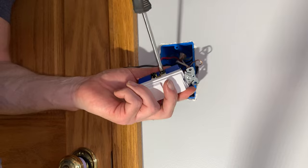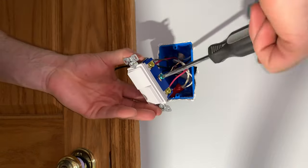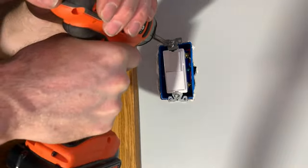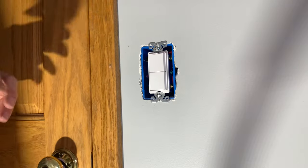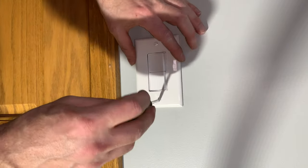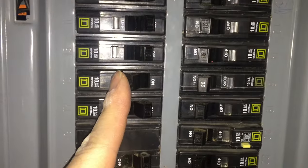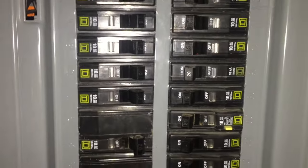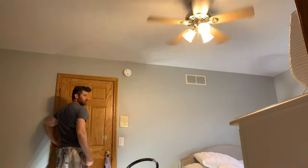I'm pretty much home free now. Wire up the switch and install it in the box, then install the switch cover. Turn the breaker back on to supply power to the switch. Now enjoy your new ceiling fan. The top switch is for the fan, since the fan is on the top of the unit, and the bottom switch is for the lights, since the lights are on the bottom of the unit. Perfect.